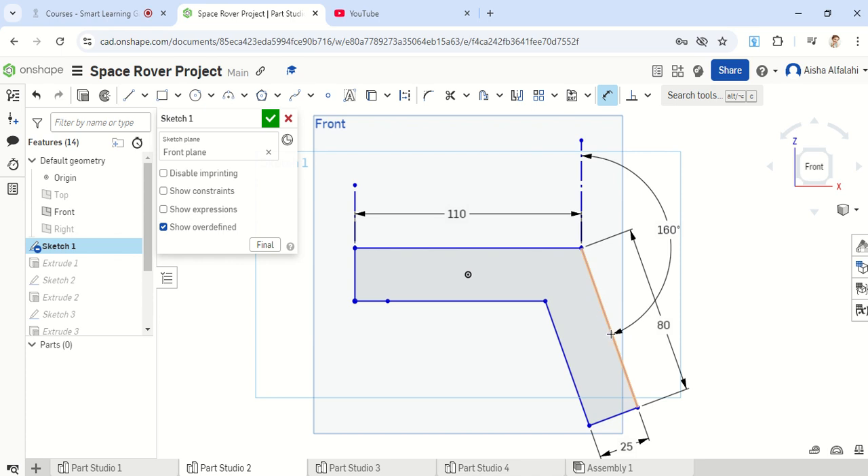This length was not added in the original video, so also add a dimension to this one. I'm going to delete that and add it again — going to the dimension, clicking on this line, and making sure that this is 80 mm. If your computer is using a different unit, just type 'mm' into the box and the dimension will be converted automatically. So you should have 110, 80 on this side, 25 on this side, and then an angle of 160 degrees.